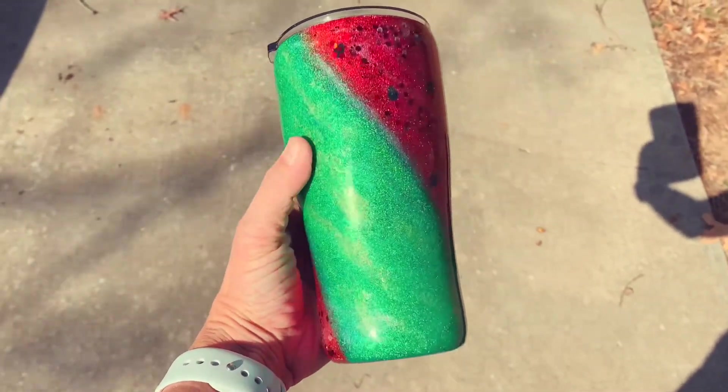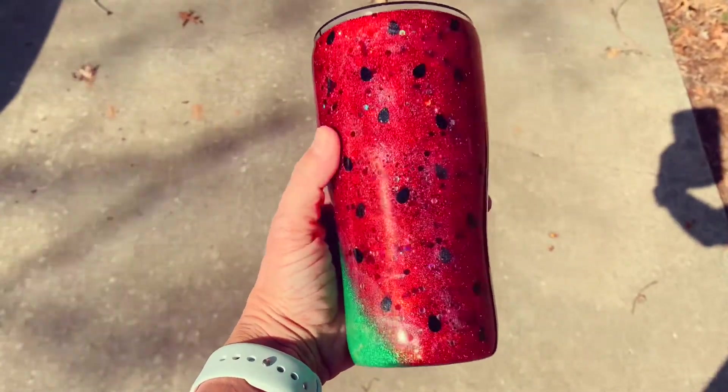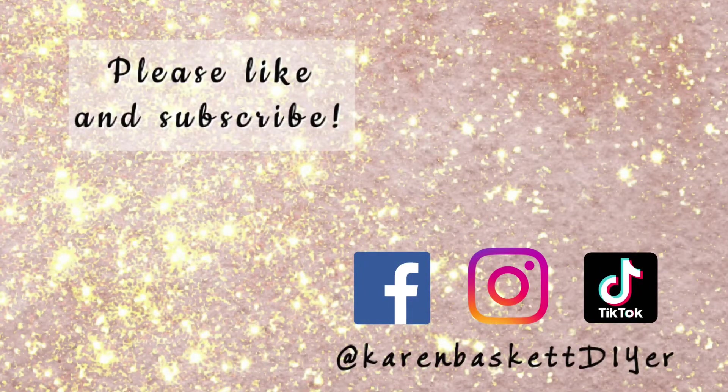I finished it off with one last coat of Mr. Nola's — and look at this guys, look how sparkly and shiny this is! I am so ready for summertime. Thanks again for watching — be sure to check the description below for all the product links and links to my other tumbler tutorials. Don't forget to like, subscribe, and ring that bell!